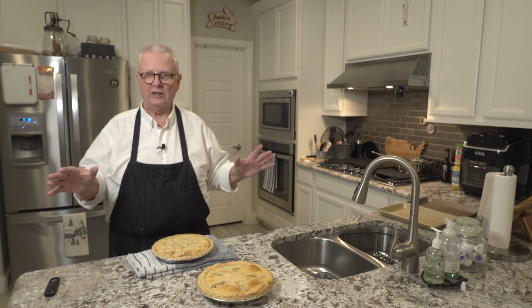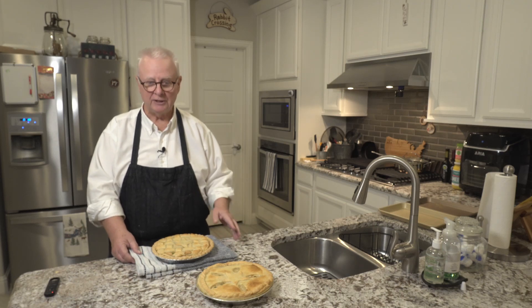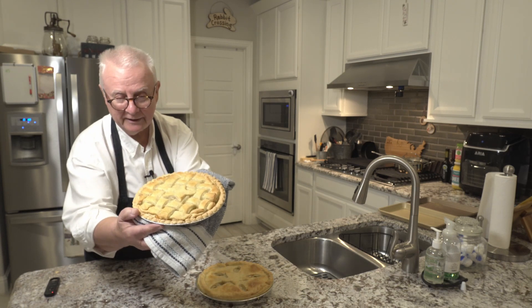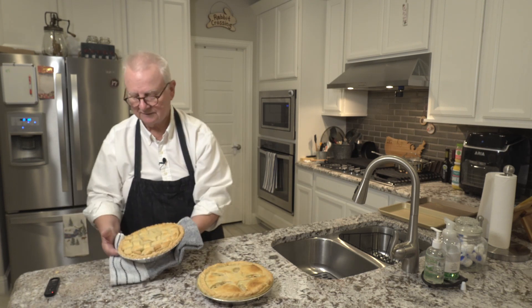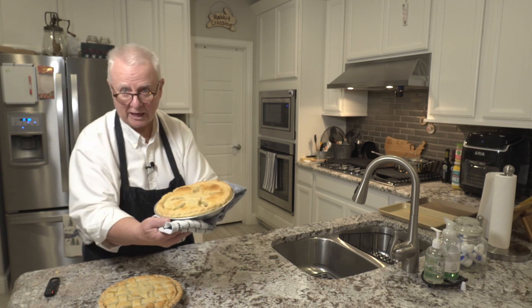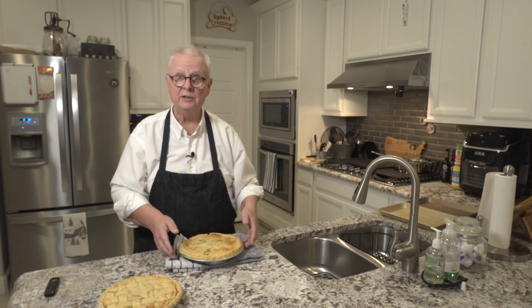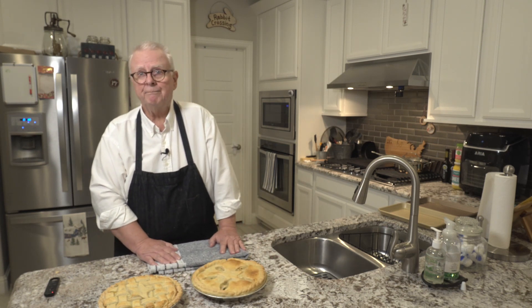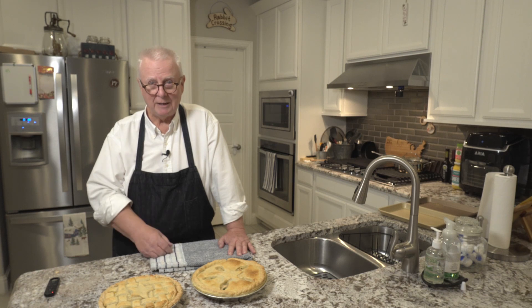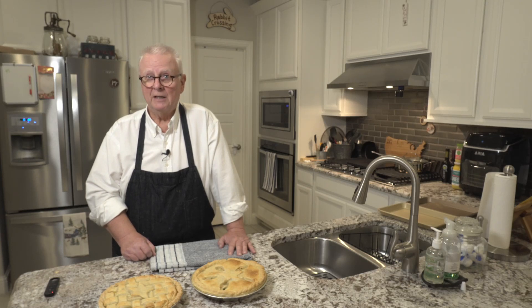Welcome back — they're fresh out of the oven and have just been sitting for a couple of moments so I can handle them. Here's the one that has both the bottom and the top crust, and here is the one that only has a top crust. These are going to be good eating, I guarantee you. If you like the video, press like down below. The recipe description is down below. I'd really appreciate it if you would subscribe. If you're interested in more recipes or videos, check out my website, ralphknowsfood.com. I'll see you all next week — thanks for joining me, bye-bye.